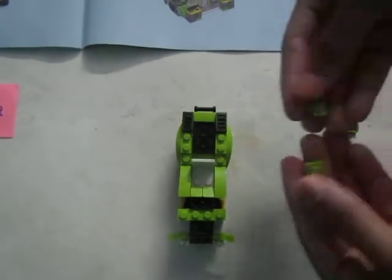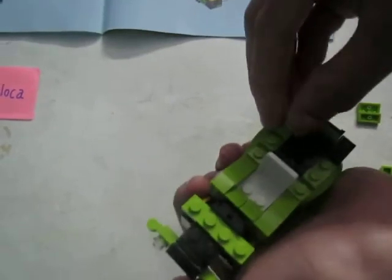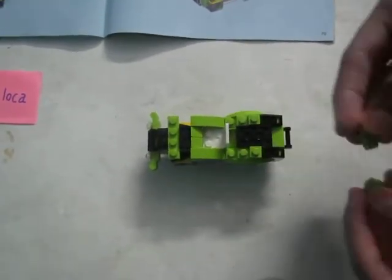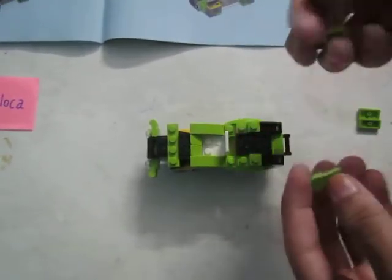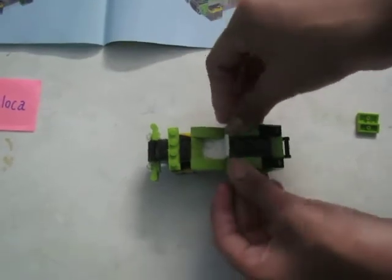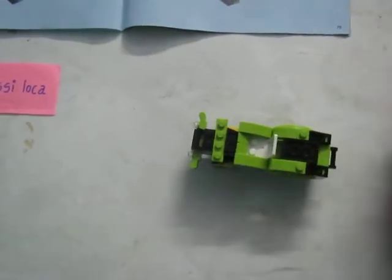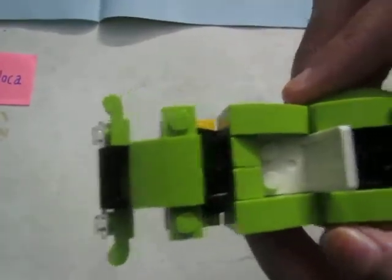Now take two of these kind of blocks and attach them one by one near the grill — not here, here exactly. Then take a block like this — double of it — and attach them to the remaining part as you can see here. It's forming like a pattern. Now taking the rest part, attach it over here. This is very well attached.